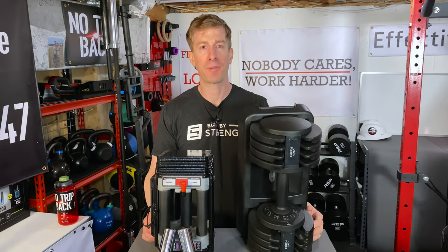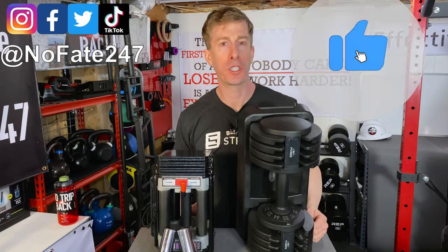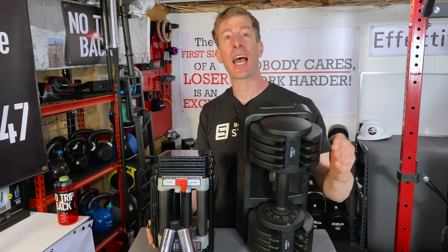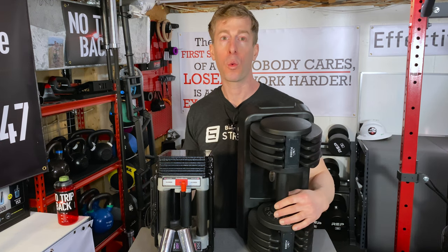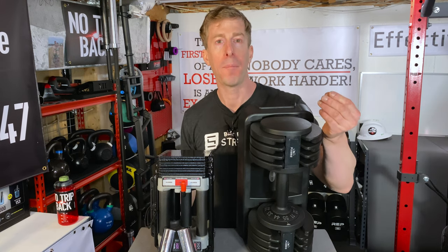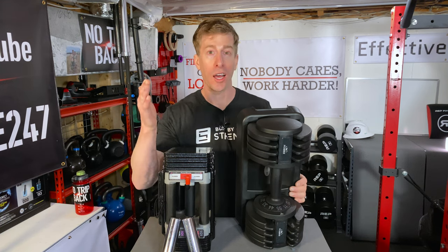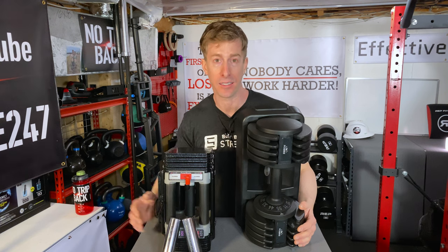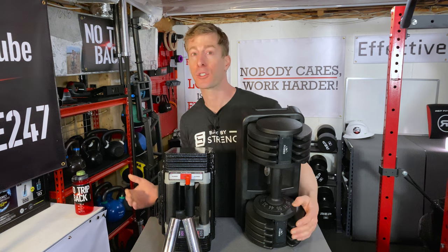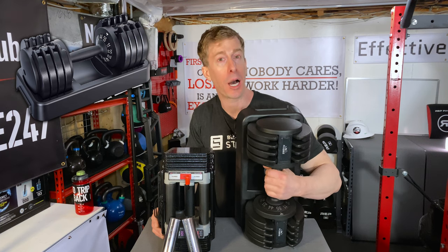If this is your first time to the channel, give this video a like and hit that red subscribe button. On this Dad's Home Gym series I review pieces of home gym equipment to help you decide what is going to be right for your home gym — what will exceed your expectations and which is worth your hard-earned money. The reason I have two pairs of interchangeable dumbbells is all of you — you've been using my affiliate links in the description, and all proceeds go right back into future reviews.